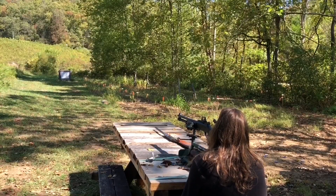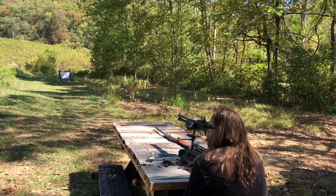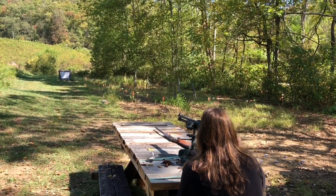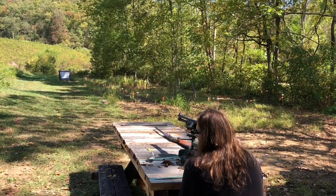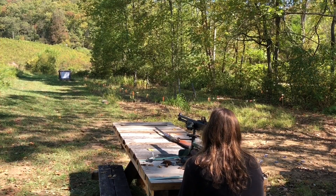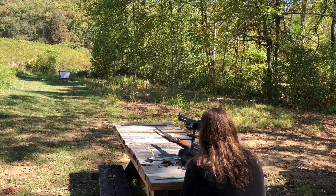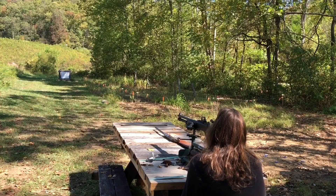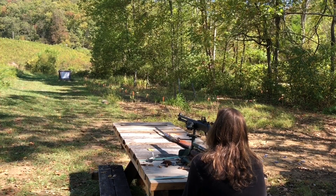We're checking to see if the range is clear. I have the choke swapped out for the IC. These do not have the buffer in the cavity, so we'll see what that changes. After I lay down this group, we'll get this O-sight sited in for that group, and then we're going to try to hit that plate out there. It's 110 yards.